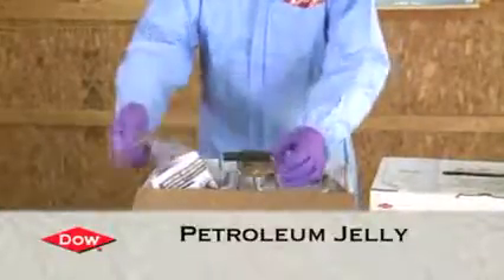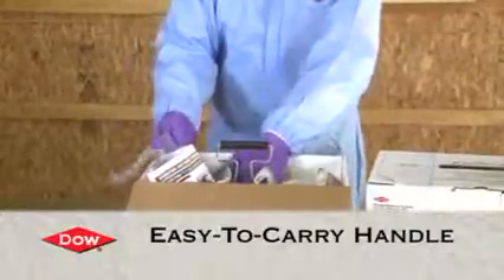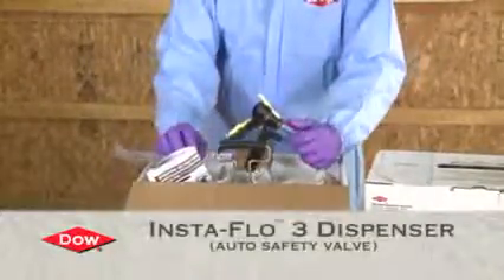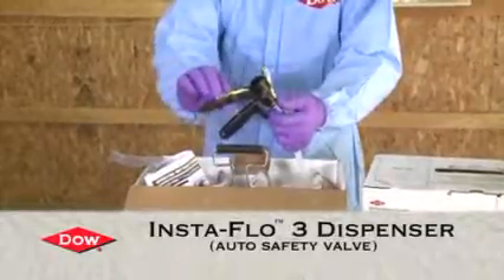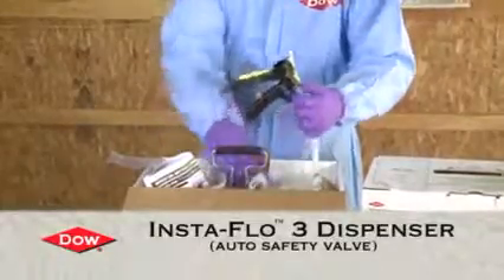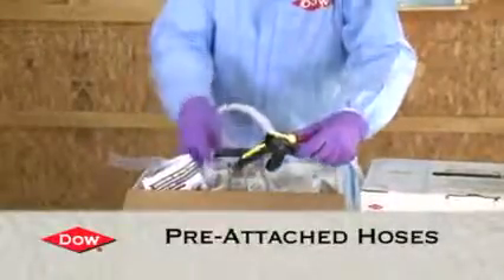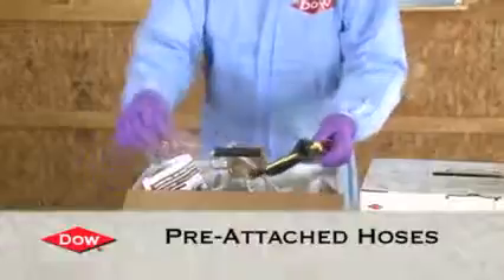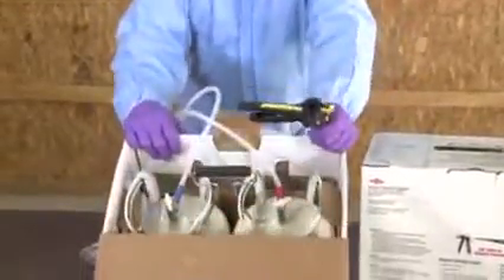Also inside, we've got a handle that pops up for easy carrying. Inside we have the Instaflow 3 dispenser — it's a patented design dispenser with an automatic safety valve. The hoses are pre-attached to the cylinders. We pull those out and take a look inside the carton.